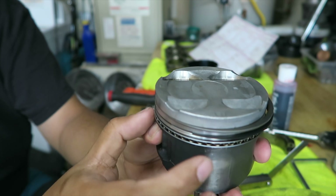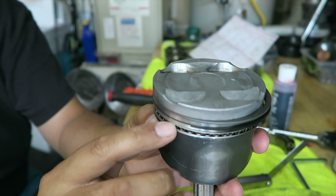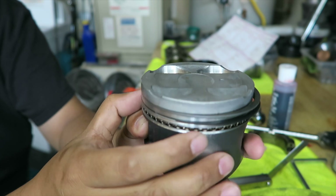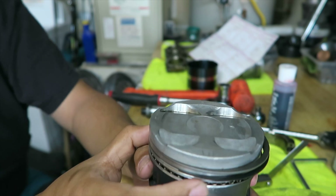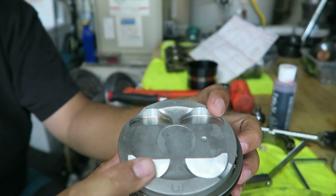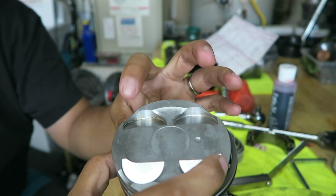One, two, and then the oil ring would be this one down here. So as you can see that one spins — so oil, compression, compression, oil, oil — that's the layout.